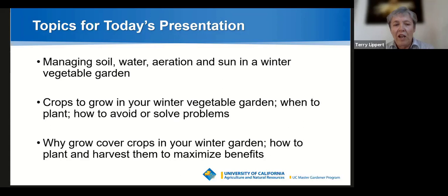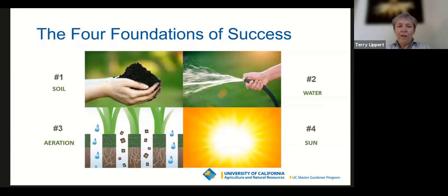We're going to finish up with a brief discussion of cover crops in the winter garden — how to plant and harvest them to maximize the benefits they bring. So the four foundations of success: if you've been tuning in to our webinars regularly, this isn't the first time you've seen this slide. We keep coming back to it because it really highlights four foundations of a successful gardening experience.